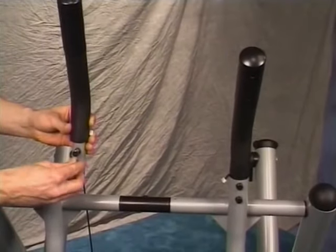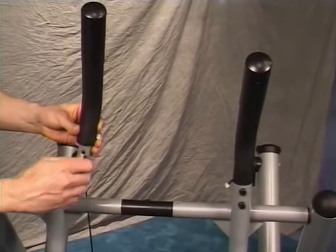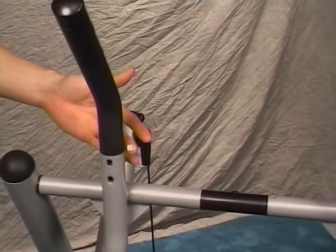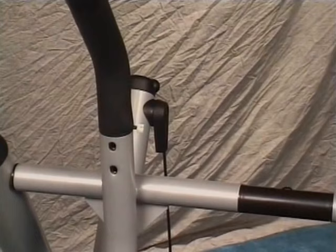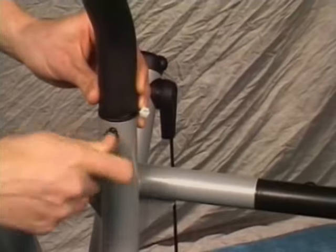To assemble the handlebars, remove the bolts and washers from the handlebars. Slide the left and right handlebars into the swing arms, making sure the electronics wires face towards the center of the unit. Note that if you purchased a Gazelle Edge or the Gazelle Freestyle, you do not have wires connected to your handlebars. Line up the holes and insert washers and bolts, then tighten with the wrench provided.